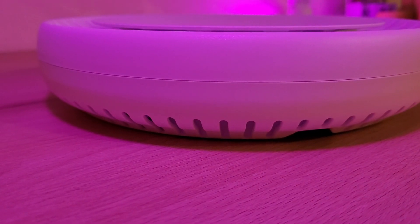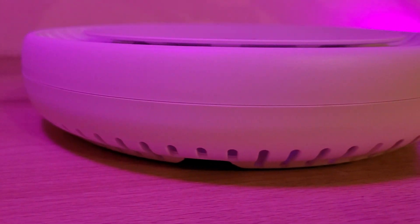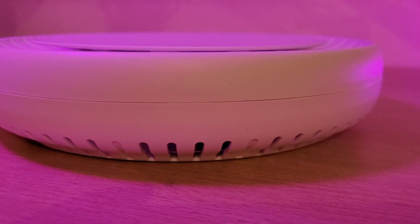Hey everyone and welcome back. After I reviewed the Microtech CapAX, I've been running it for about four months. I think that's enough time to share my thoughts about this access point with you. So in this video, I'll share everything that I found out about this access point over the last four months. Let's get started.